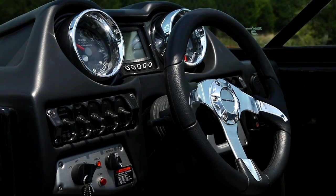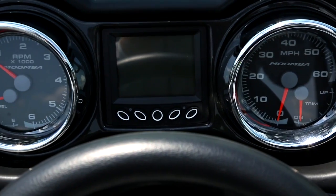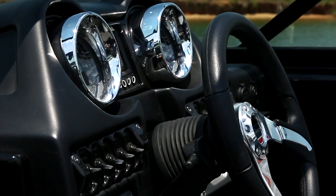First off, the new dash. What changed on it? Everything — switches, gauges, layout. Moomba redesigned the dash from the ground up to get rid of a few minor pain points in the name of aesthetics and constant improvement.